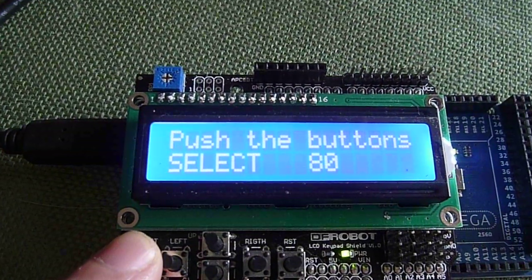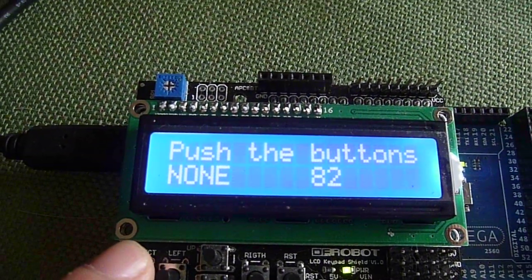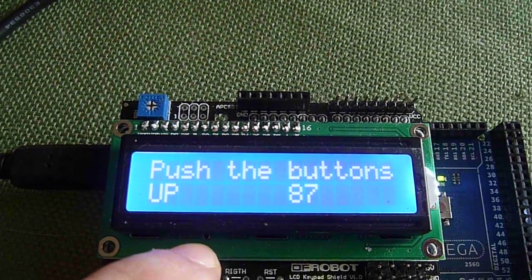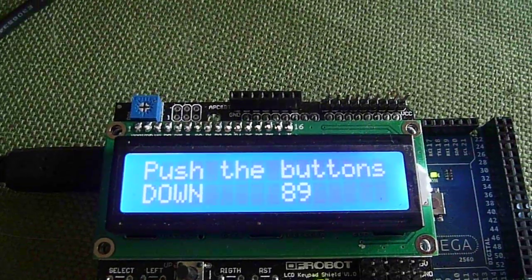When we press the select button it comes up and says 'select' on the screen. We have the left button, the up button, and the down button.